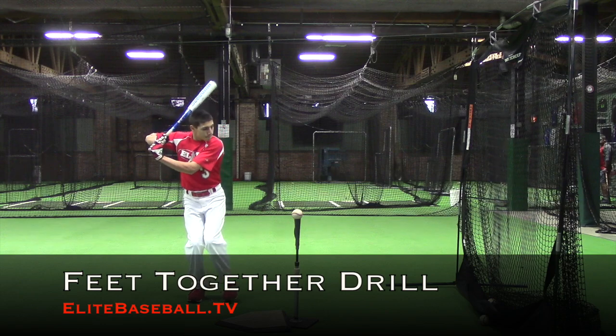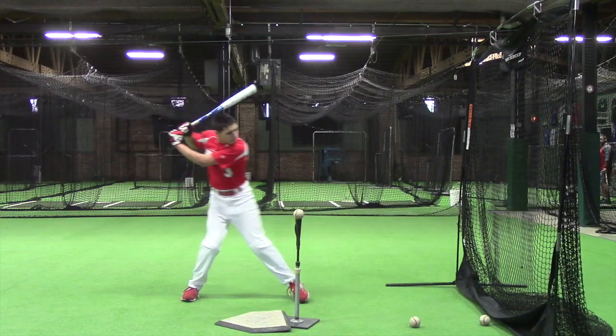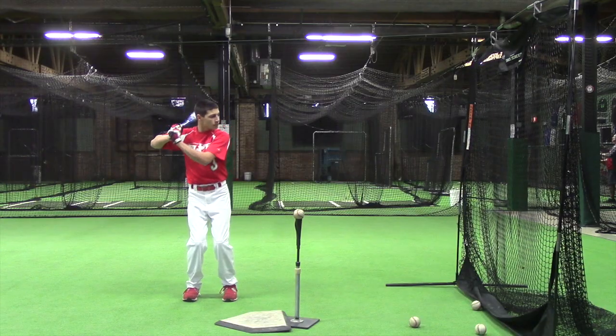We can use the feet together drill for multiple reasons. Here, we feel the back knee gain ground during the coil in advance. This is the first step to unanchoring the backside in rotation.